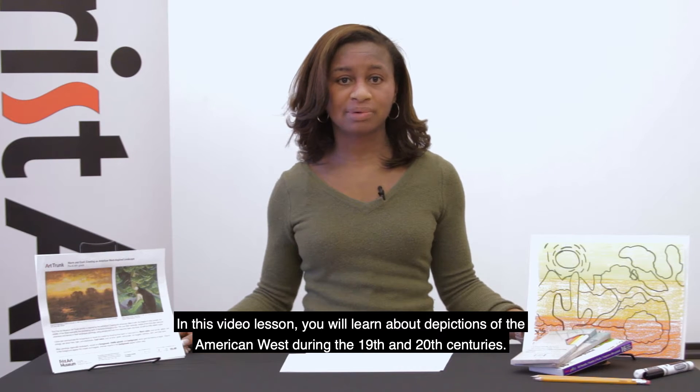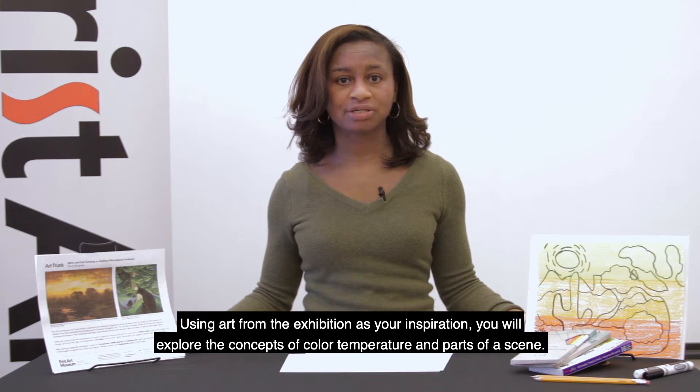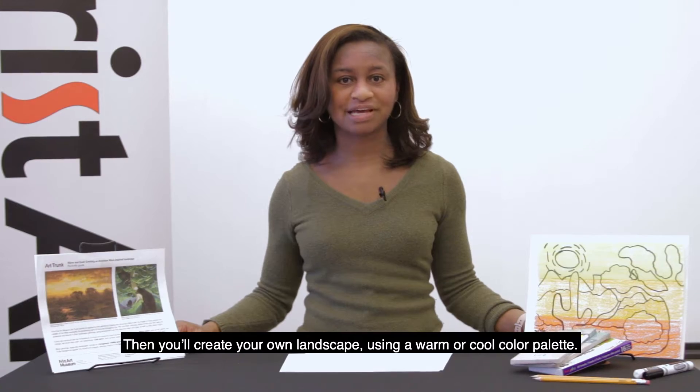In this video lesson, you will learn about depictions of the American West during the 19th and 20th centuries. Using art from the exhibition as your inspiration, you will explore the concepts of color temperature and parts of a scene. Then you'll create your own landscape using a warm or cool color palette.